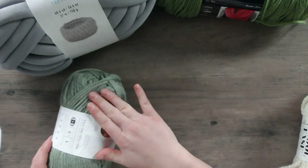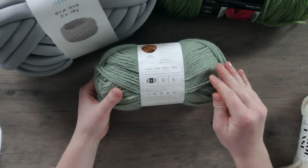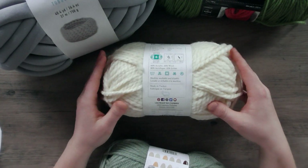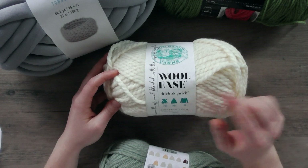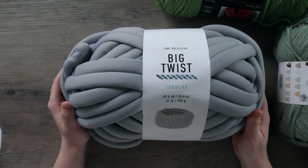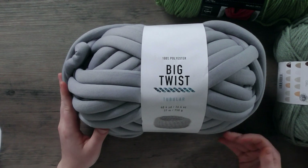I also wanted to show some other yarns — great for beginners, and some not so much. Here we have Hue & Me by Lion Brand, another great beginner yarn that's a little pricier but feels nicer and is slightly more bulky. Then my personal favorite, Lion Brand Wool-Ease Thick & Quick — a chunkier yarn. You might want something smaller as you're starting, but it's great for hats and scarves. I also wanted to show some novelty yarn just to show how different yarn can look at a craft store.